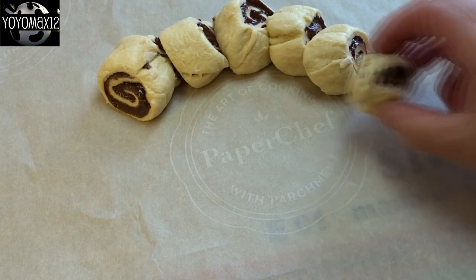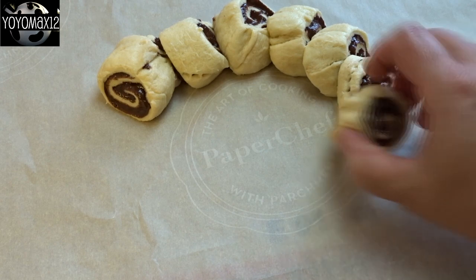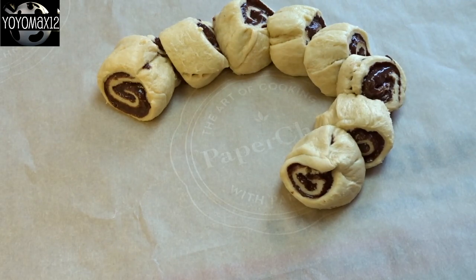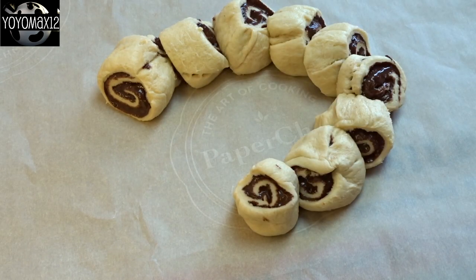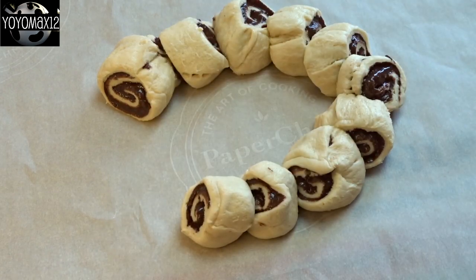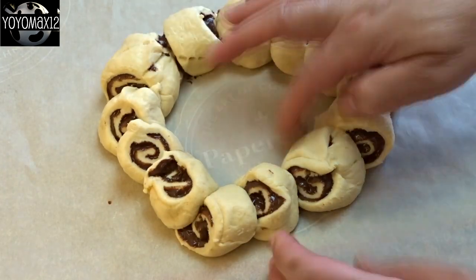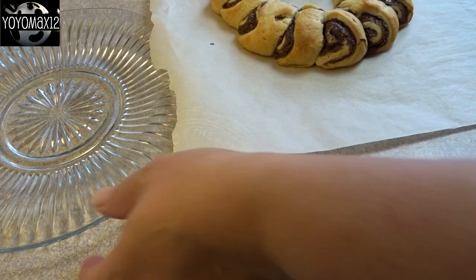Put a piece of parchment paper on a cookie sheet and take all those crescent roll pieces and start making a ring shape — though you don't have to make a ring. You could make a long line, the shape of a letter or a number, whatever you want. To make a ring, just overlap the pieces slightly. I'll admit I did a pretty terrible job putting this together — it came out kind of oblong and not all facing the right direction — but you get the general idea and I'm sure you can do better.